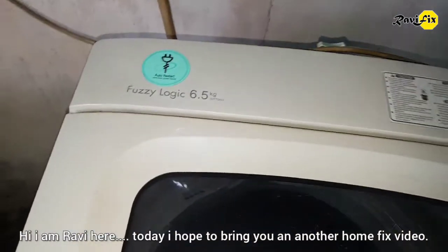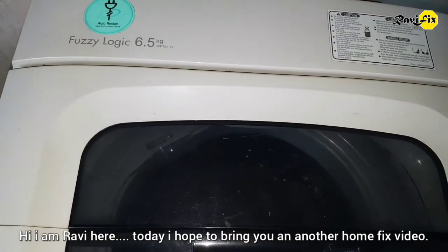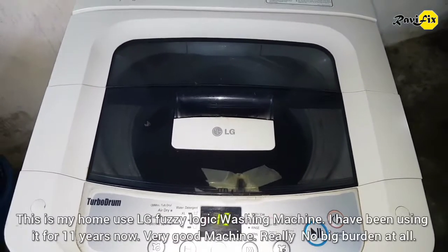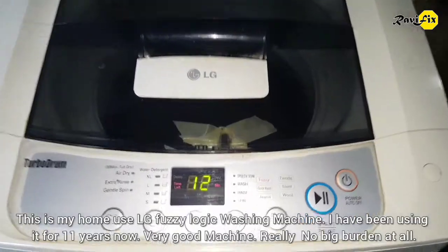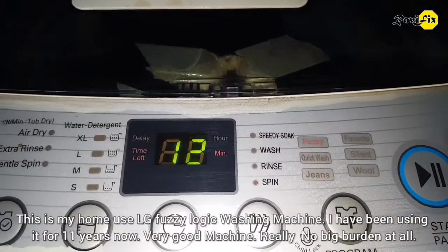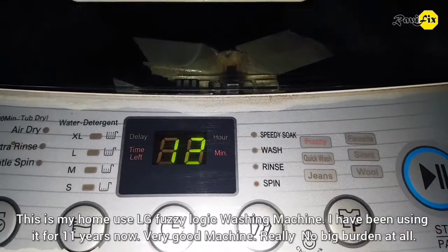Hi, I am Ravi here. Today I hope to bring you another home fix video. This is my home use LG Fuzzy Logic washing machine. I have been using it for 11 years now. Very good machine, really no big burden at all.